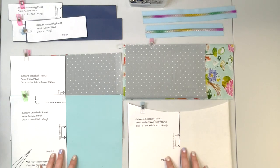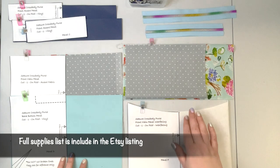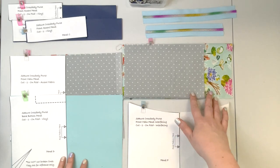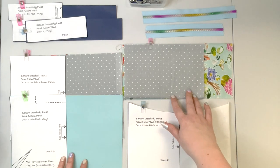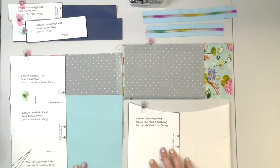We're going to start with prepping all our pattern pieces. As you can see, I've cut out all the pattern pieces with my addition of a slip pocket inside instead of having the card slots and the zipper pocket. You can follow what I did in the video — I will provide the measurement for the pocket — or you can follow the pattern with the card slot pocket and the zipper pocket.